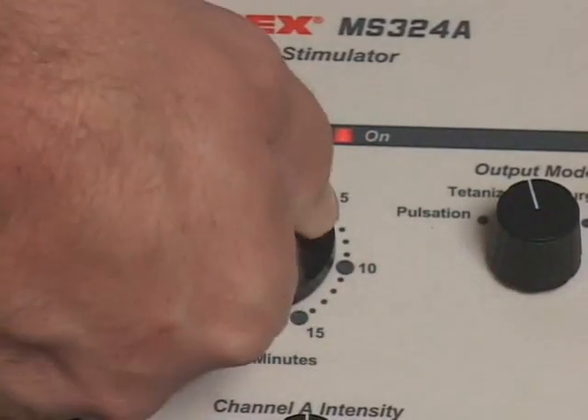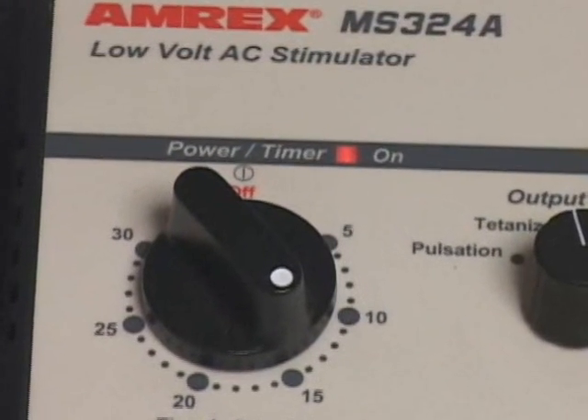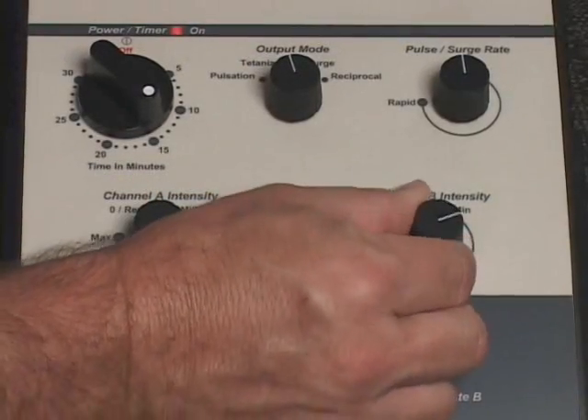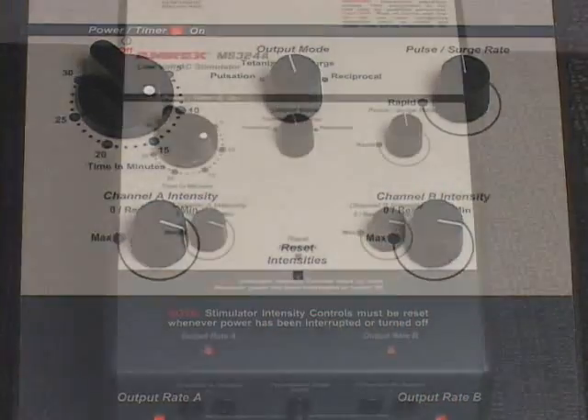Rotate the power timer knob and set it to the desired treatment duration. The stimulator on indicator light will illuminate. Slowly increase the stimulator intensity control or controls to the desired output level or levels.